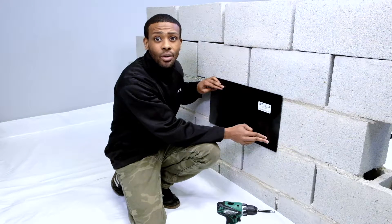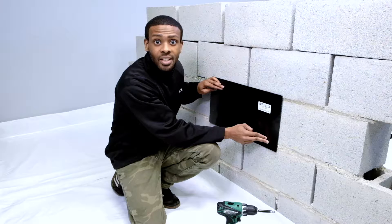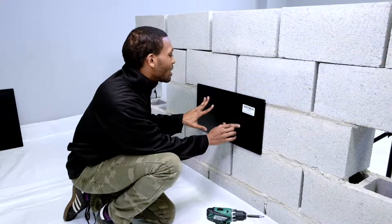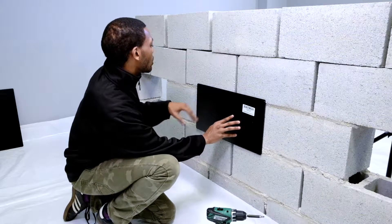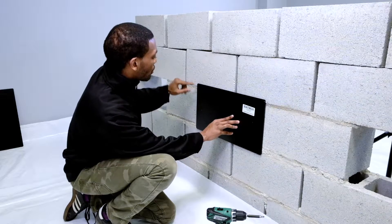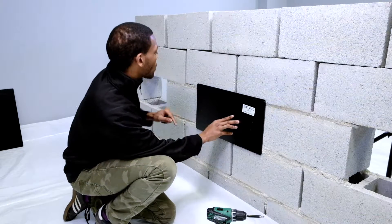Step two is to mount the fan or plate to the wall from inside of the crawl space. All of the Atmox internal mounted fans and plates are installed in the same way. I am going to use a solid plate to show you the next steps for this installation. Now that we have our plate aligned to the wall, we want to make sure that we have it permanently secured to the wall. There are two methods to doing this: the two screw method, and the four screw method.